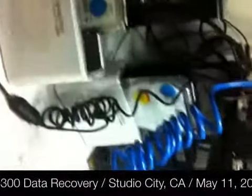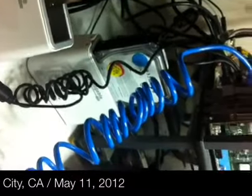We cloned everything to this Seagate desktop drive and we're scanning it all now. Then we'll recover all the data to the client's external drive.